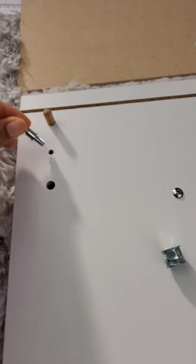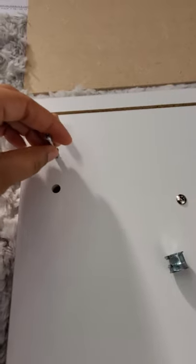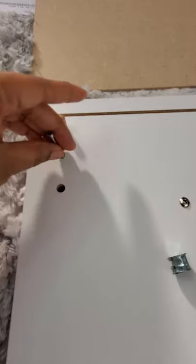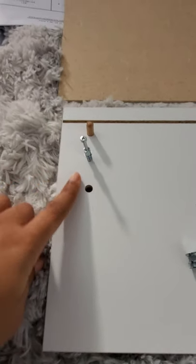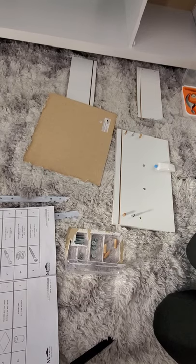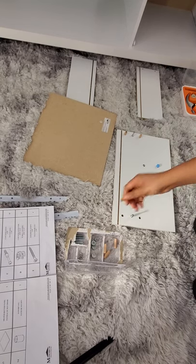If you mess up the hole it's going to be hard and it's not going to stay in place. It's a very tiny hole, so you're just going to put it right here, gently put it in, and then use your screwdriver to fasten it down to the lowest point. It is very important to keep all the tools in place because they're very easy to misplace.